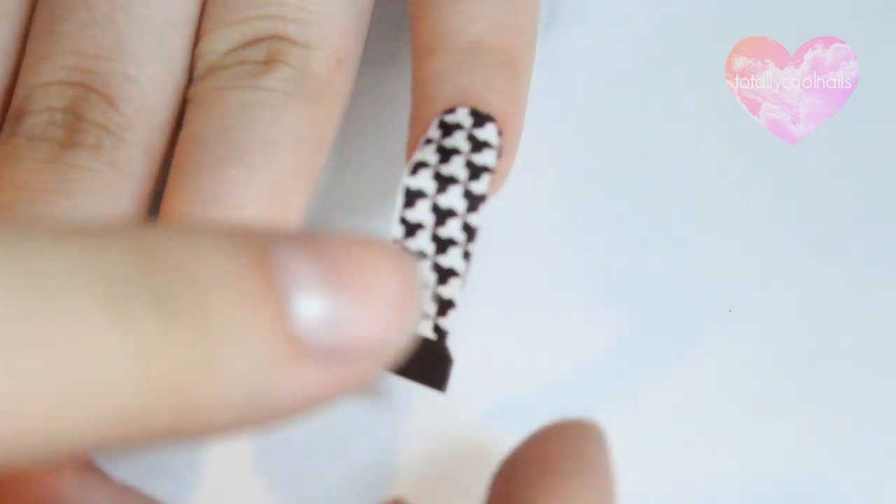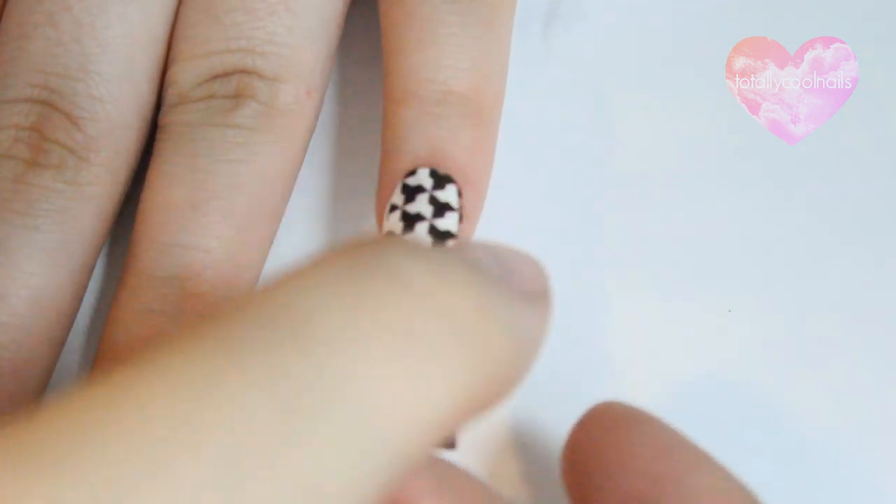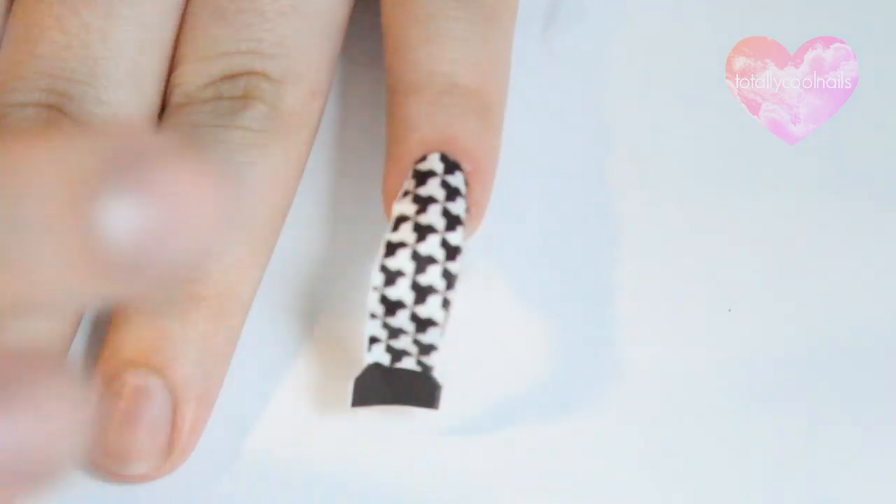Place it on the nail right up against the cuticle. They won't stick to your nail right now, so readjusting them is easy if you place them incorrectly. Flatten the decal to your nail and then cut off the excess from the tip.